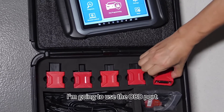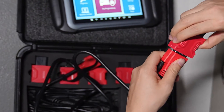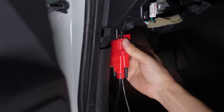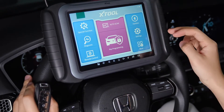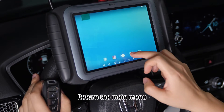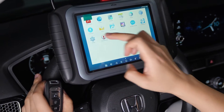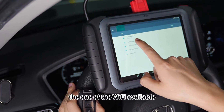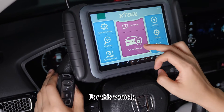For the Honda vehicle, I'm going to use the OBD port. First you need to connect to the Wi-Fi. Return to the main menu, go to settings, click Wi-Fi, and make sure you are connected to one of the Wi-Fi networks available.